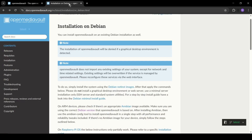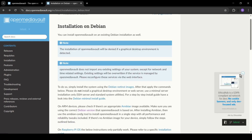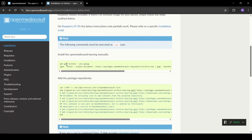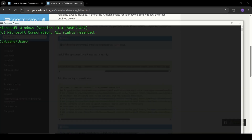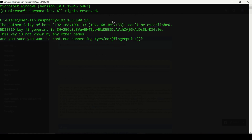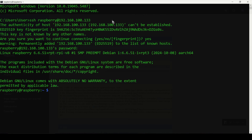Now let's go to OpenMediaVault. The requirements are 1 GB of RAM as a minimum, but 8 GB is recommended. Here is the installation guide for Debian — I'll also add the link in the description. We can copy this install command. Now I can connect to my Raspberry Pi via SSH using its IP address. Enter the password. All commands should be run as root, so run 'sudo su' and paste the command.